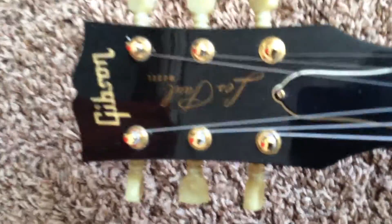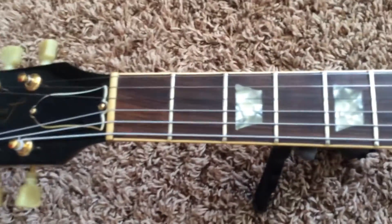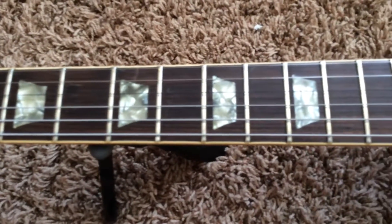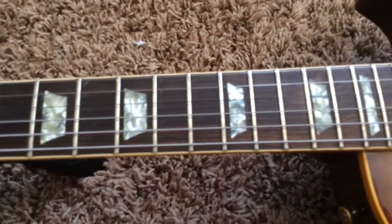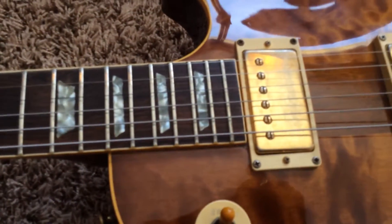This one's all original. However, I would probably give this one more of a 7.5 or 8 out of 10 condition-wise. The fretboard's a little bit dirty — this was the one I played and played and played. This one is the most acoustically resonant of the five I currently have; it's just a really loud guitar acoustically.